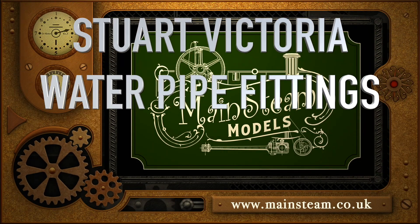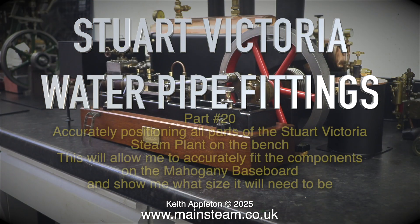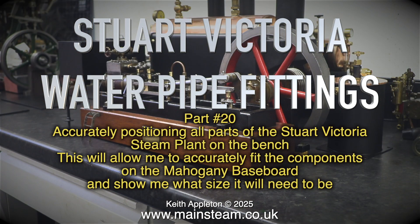Stuart Victoria water pipe fittings, part 20 — accurately positioning all parts of the Stuart Victoria steam plant on the bench. This will allow me to accurately fit the components on the mahogany baseboard and show me what size it will need to be.